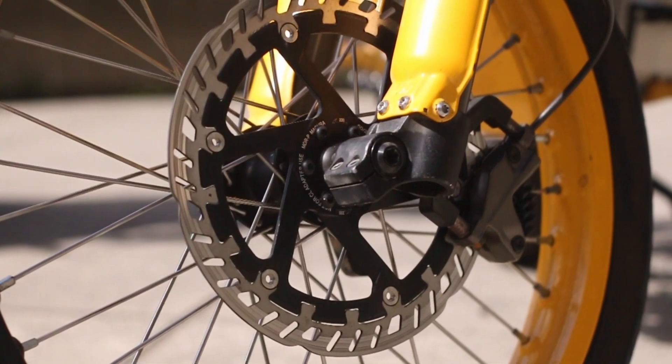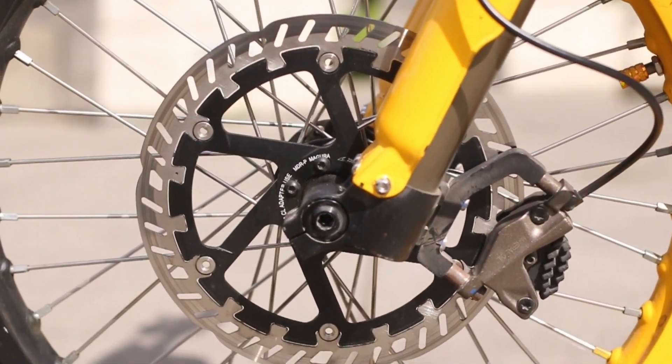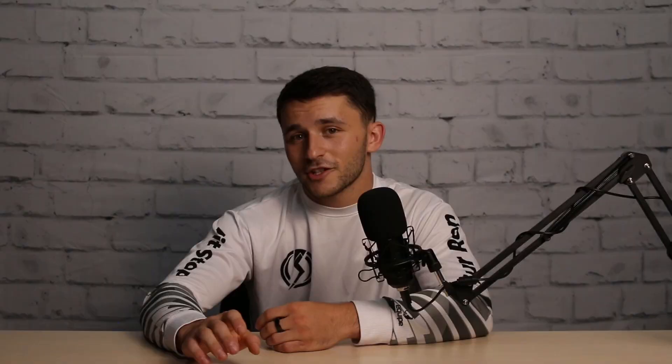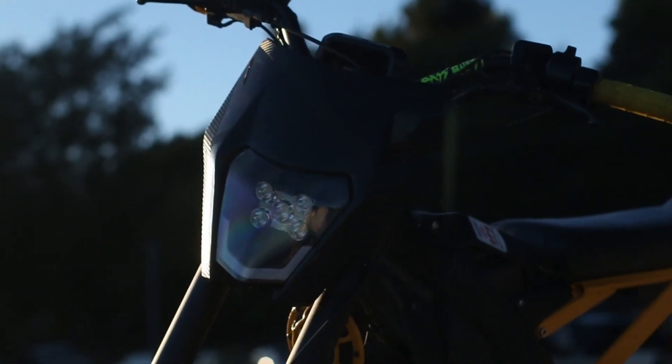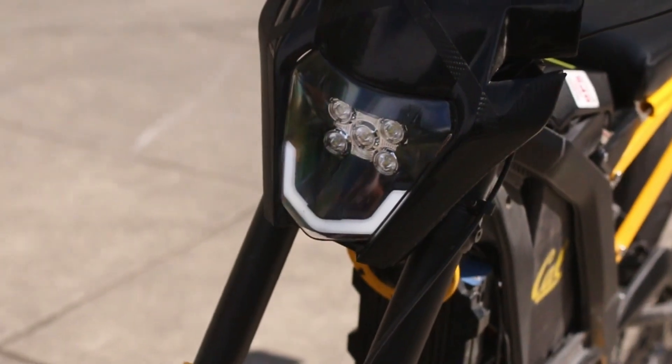I had to upgrade the brakes if I was going to upgrade the power. So we're running a Magura 220mm floating front rotor with the stock Suron Gen 2 caliper. I was lucky enough to have a fan send me this DNM downhill front fork, and I planned to actually do a dual rotor setup. I also have this snazzy looking Baja racing light on the front, picked it up off Amazon and wrapped it in carbon fiber because it looks freaking sick.